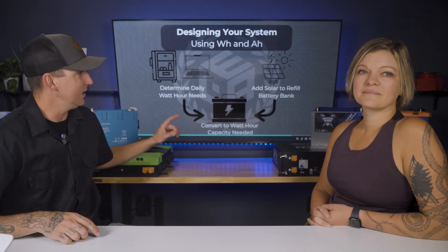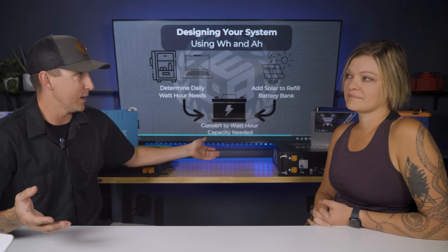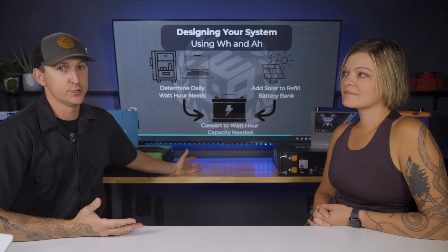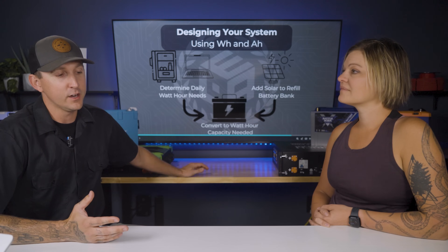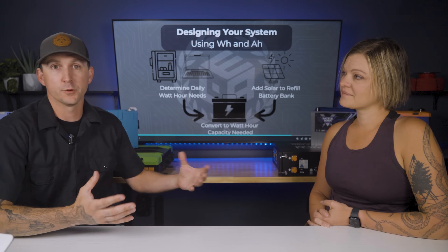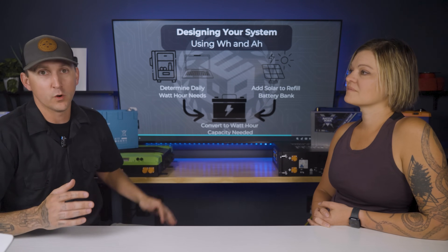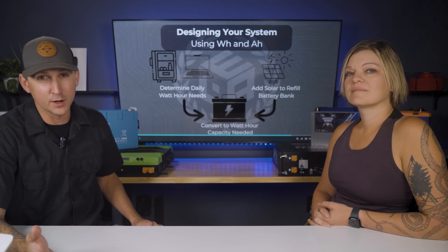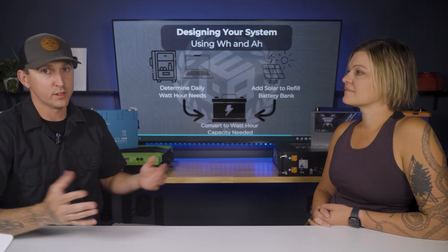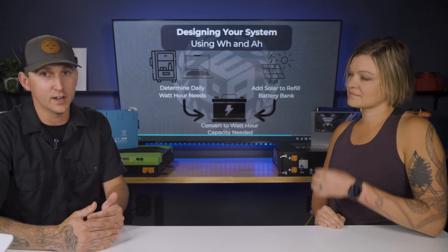From there, you can take the watt hours of your battery bank and the watt hours you're planning to use daily to determine your charging sources like solar. There's a relationship between solar recharging and battery bank capacity. A useful rule of thumb: take the watt hours of your battery bank, divide by six, and that gives you roughly how much solar wattage it will take to recharge those batteries on a day-to-day basis.